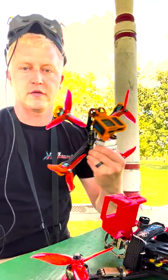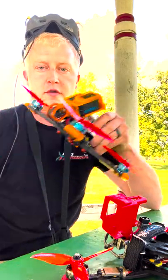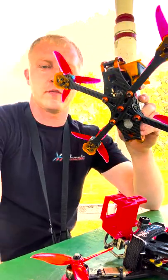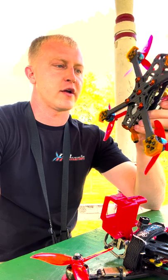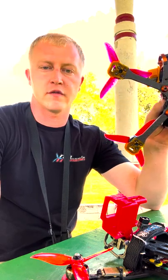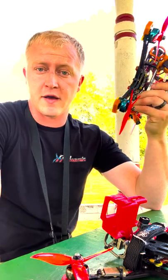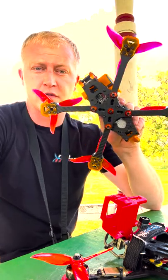Just got done rebuilding the Beaver for the second time. First time had a T-Motor ESC take a dump — fried a motor, and then the ESC popped. That didn't last but five or six packs. Frame's in pretty good shape.